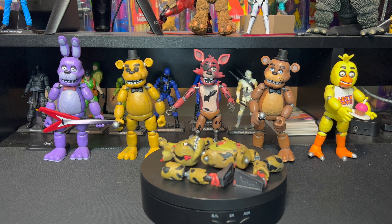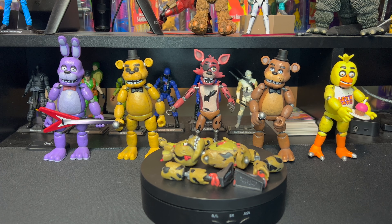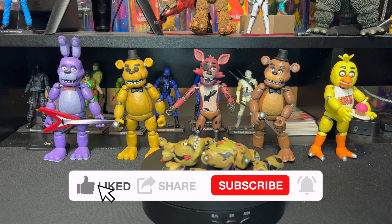Hey everybody, welcome to Everything's Plastic. Today we're going to be building and taking a closer look and doing a quick review on Spring Trap — such an awesome builder figure. We are very excited, we can't wait to get this one together and do a quick review for you guys. Ethan, do you want to do the honors of assembling the awesome Spring Trap?